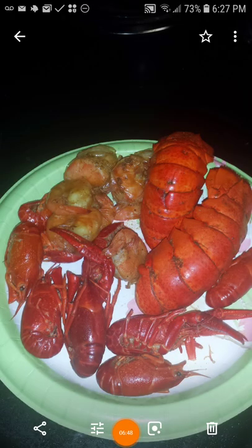I was watching the funniest video today about how they grow crawfish.